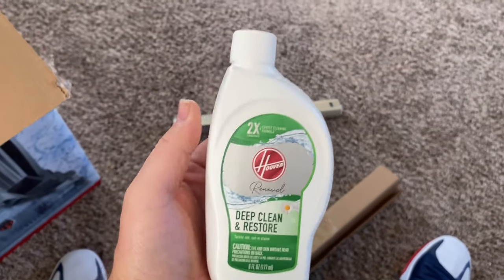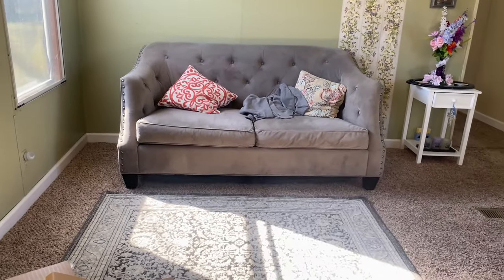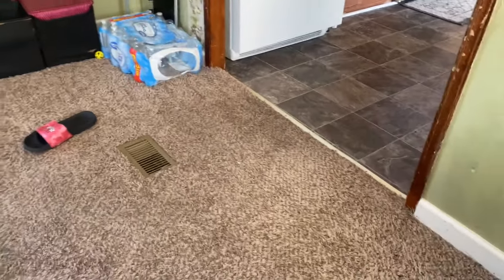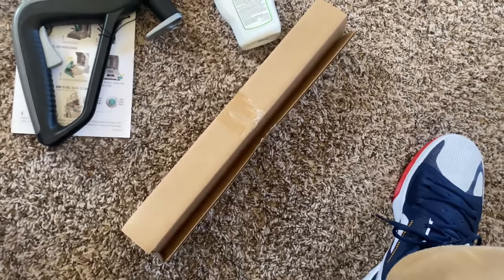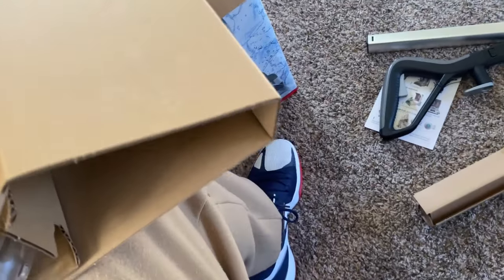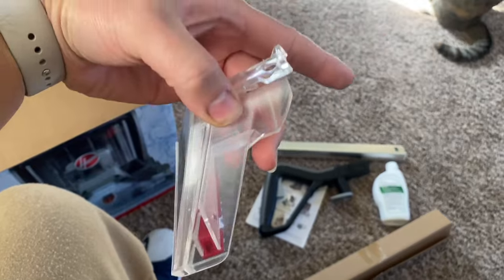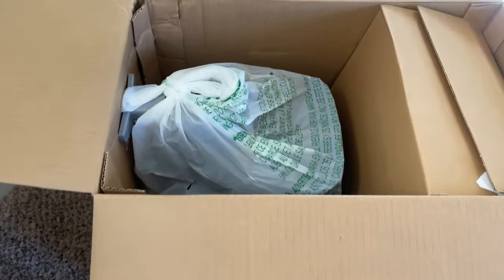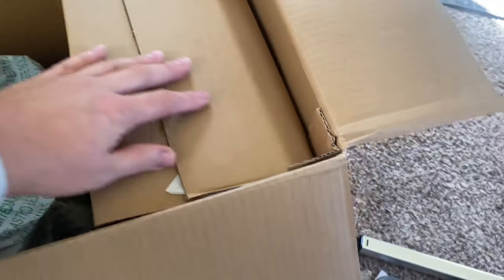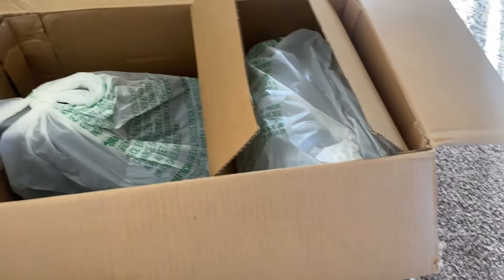Deep clean and restore — like the carpets aren't that nasty, we got cats. It's not nasty in here. You get that — and here's the little scrub brush right here. Here's one piece right there, and then there's some more in here — that's the main piece.